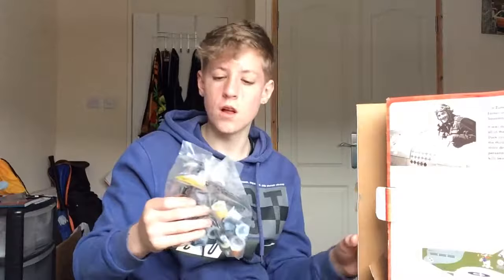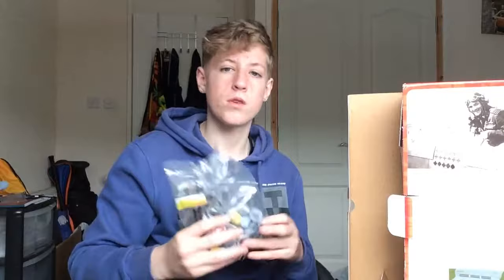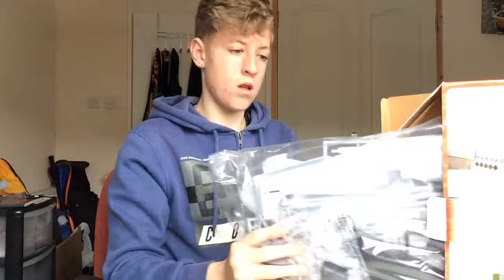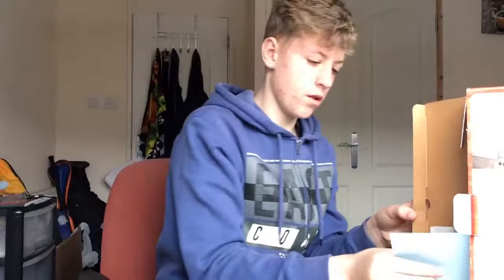So in this bag we've got fifteen acrylic paints, two paint brushes, and two poly cement. Poly cement is what holds the model together — it's cement for plastic. The second, bigger bag contains the actual plane itself. Yeah, this will take me a few days to build.